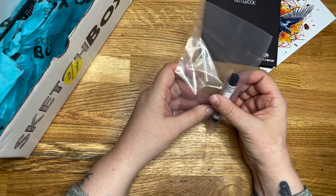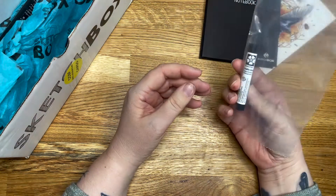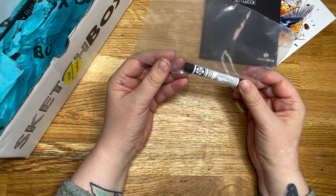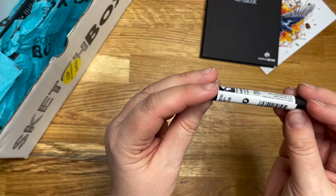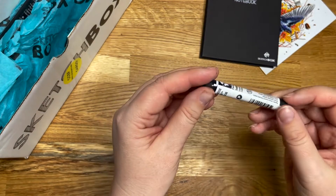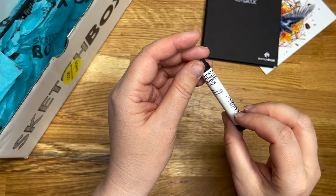We have a Daniel Smith extra fine watercolour stick. I think I've used some of these. It's in black — I can figure that one out. I guess you could scroll it on and use water, or put it in a dish and use water. But there you go — we've got one of them.